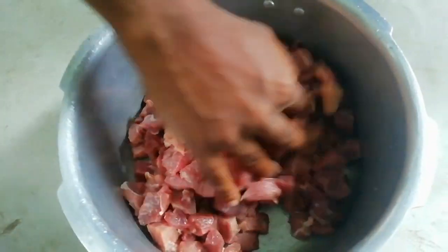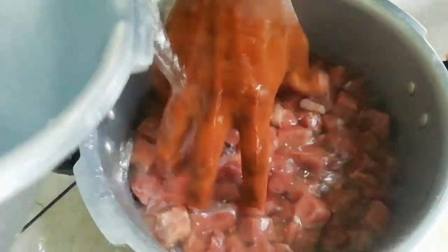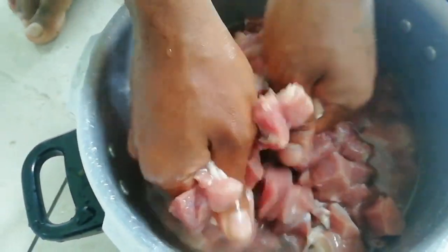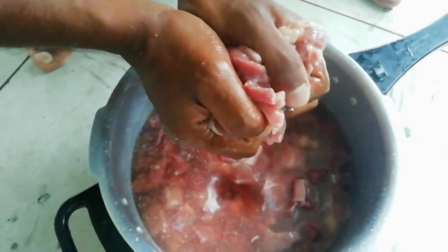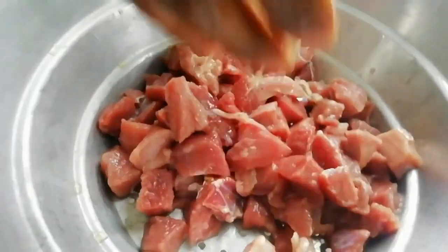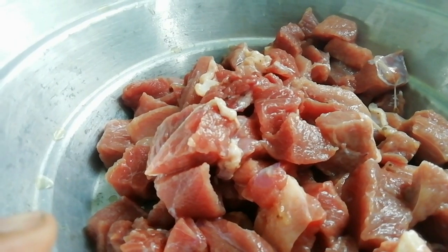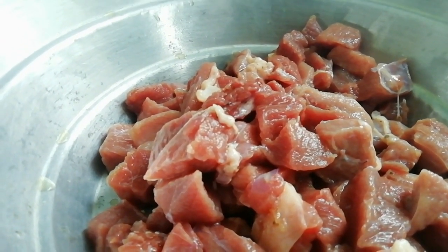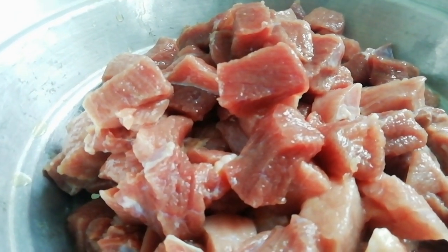The beef should be kept properly. We keep our beef in there — that's better. We keep our beef for some time. The meat should be kept, so we had to eat the beef.